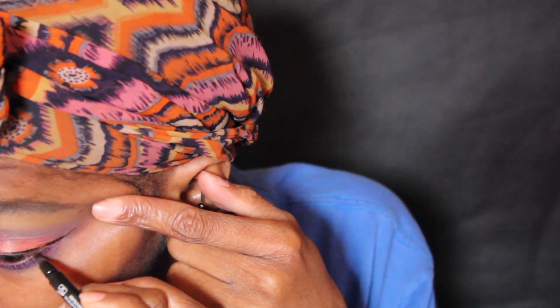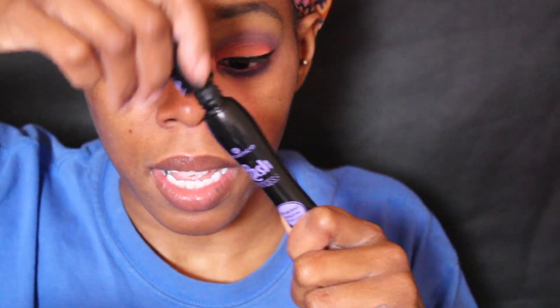Now we're going to use a liner — you could use a liquid liner, a pen liner, whatever you have. I'm going to line the eye, then clean the liner up a little bit and be right back. Now that I've fixed the liner, I'll be putting on mascara — Essence Last Princess Mascara.